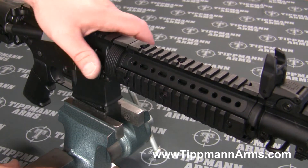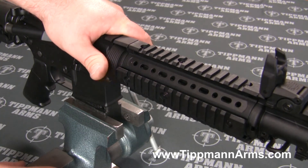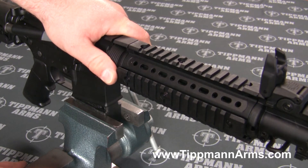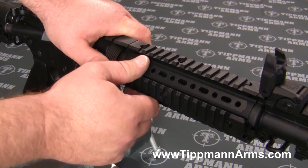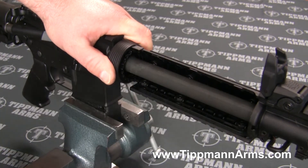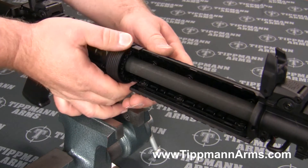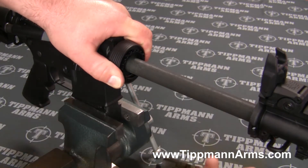The easiest way of doing this is grabbing your delta ring here and pulling the delta ring all the way to the rear, and then we're going to go ahead and pull the right hand side of the hand guard off first, and then take off that left side of the hand guard.